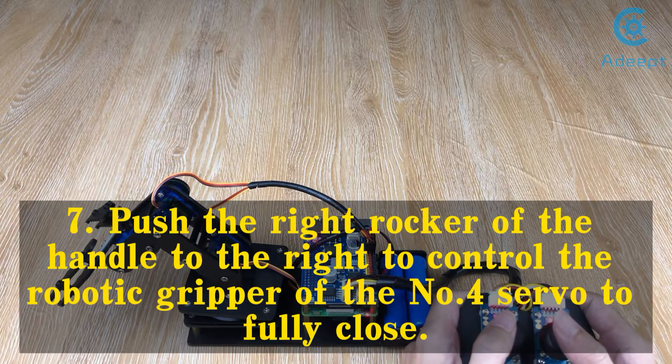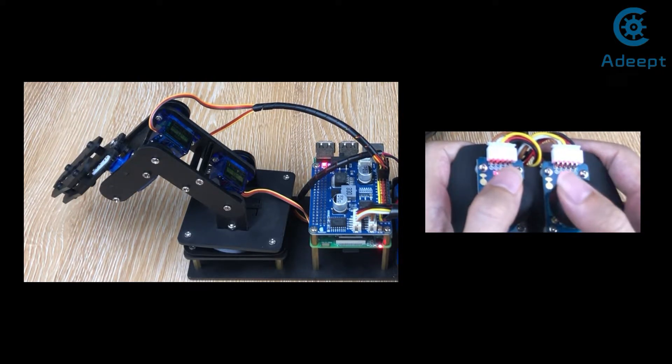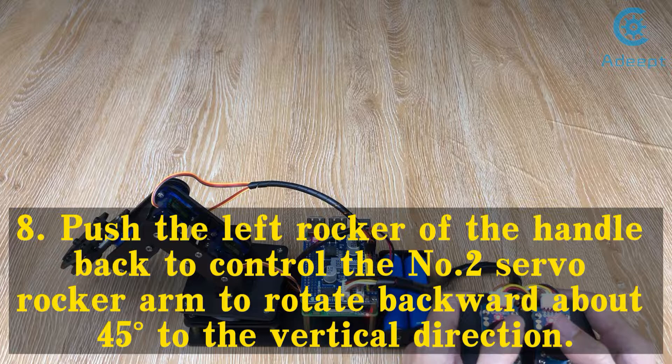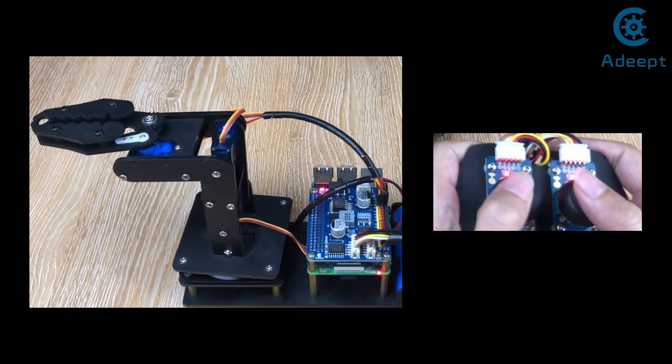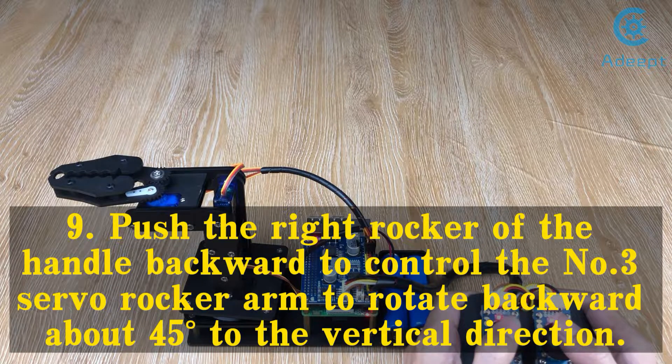Step 7: Push the right rocker of the handle to the right to control the number 4 servo to fully close. Step 8: Push the left rocker of the handle back to control the number 2 servo rocker arm to rotate backward about 45 degrees to the vertical direction. Step 9: Push the right rocker of the handle backward to control the number 3 servo rocker arm to rotate backward about 45 degrees to the vertical direction.